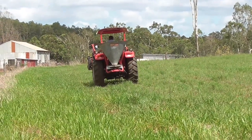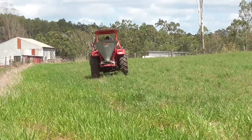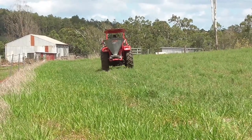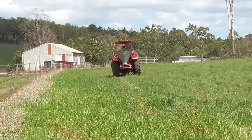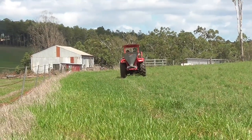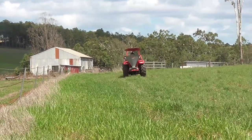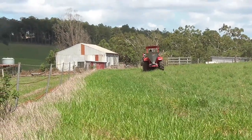This spreader tends to spread the seed and fertilizer about three meters out either side of the tractor, so you need to drive in rows about six meters apart to get a good even coverage. What I do is put a little bit of seed out and go over it twice — that way I'm sure I'll get a real good even coverage.